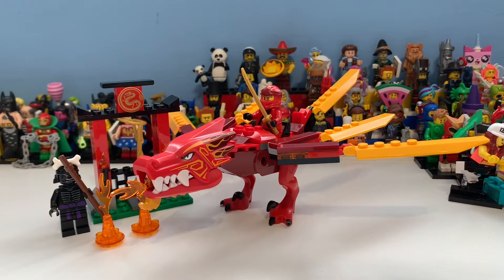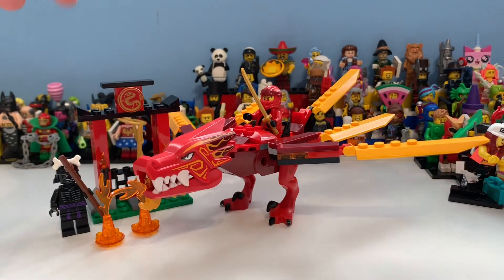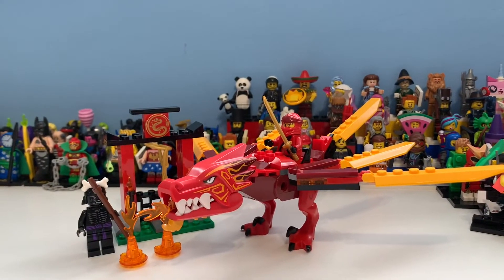Hi guys, my name is Samuel and today we're taking a look at set 71701 Kai's Fire Dragon, which contains 81 pieces and two minifigures: Lord Gormadon with two arms and Kai in his legacy outfit. It costs £18 / 20 euros. This is basically a remake of the Fire Temple — you have the Fire Dragon and then the Temple in big quotation marks, because it has the place for the sword, and that's literally it, in some of the same colour scheme.